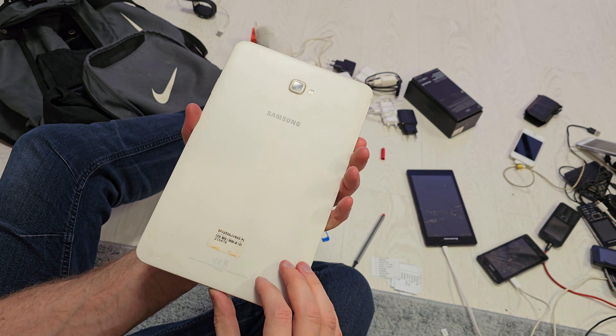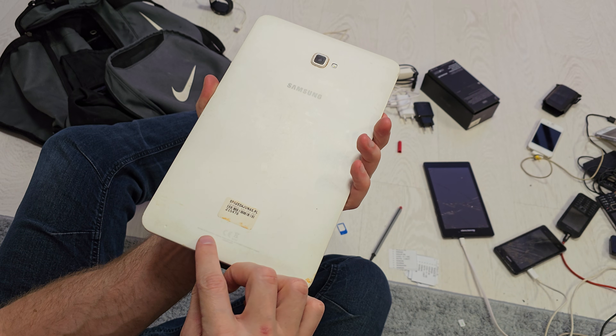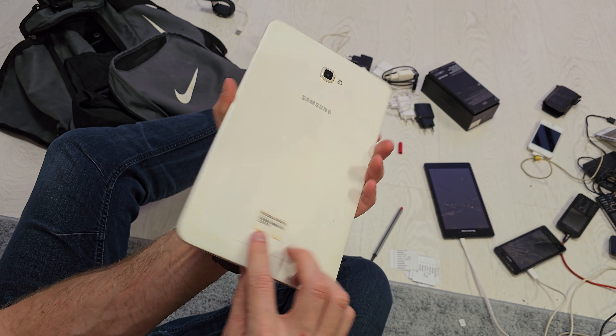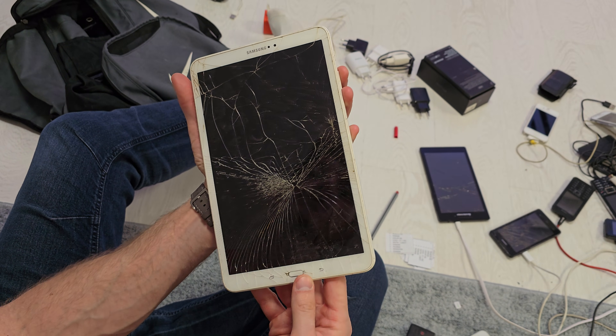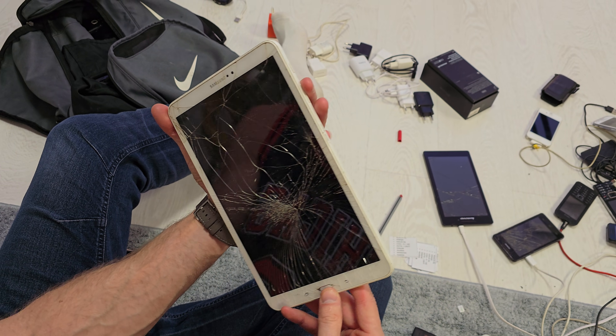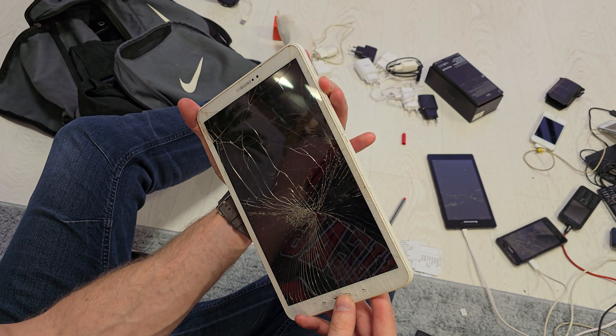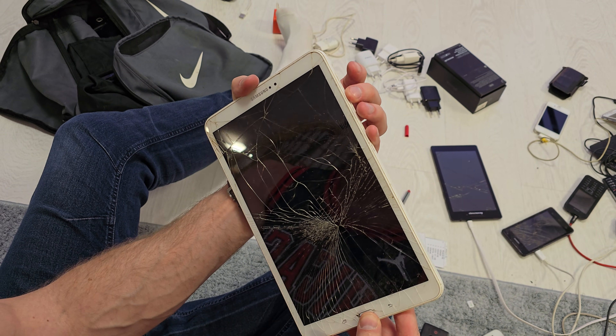Hi, welcome back to the Do It Yourself channel. Today I'm going to show you how to hard reset your Samsung — the model T580. To do this operation, you have to turn off your tablet and then hit the combination key with volume up, home button, and power button after the tablet starts turning on.